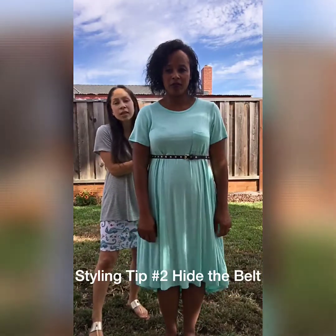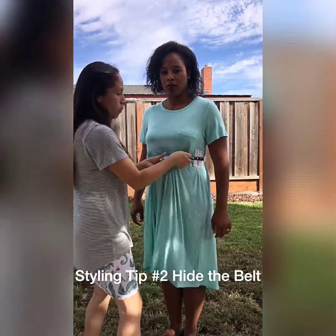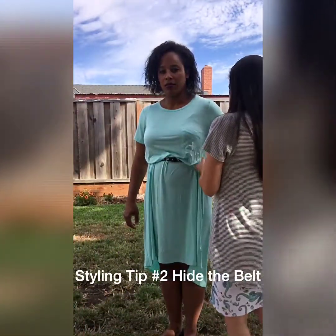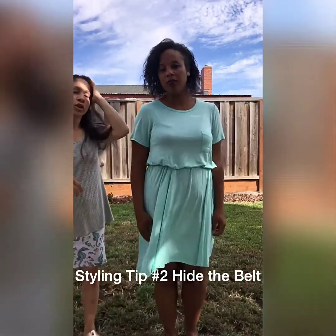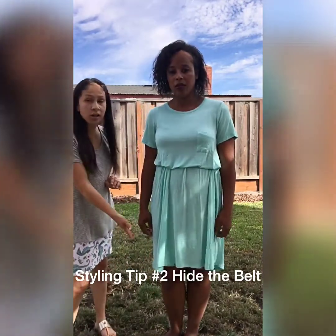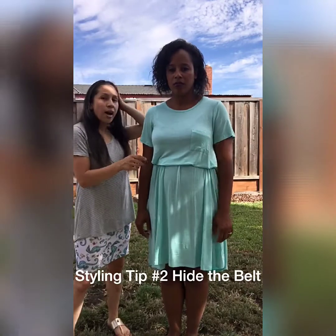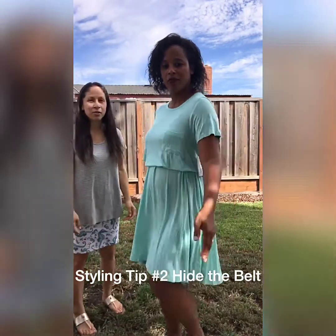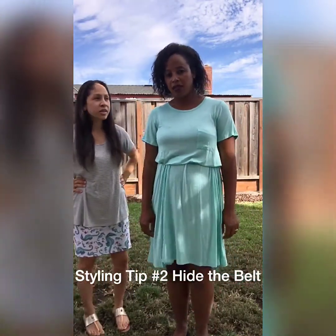Tip number two with the belt: put the belt on right below your bust, and then if you don't want the belt to show, pull the fabric out all the way around. This dress is long enough where you can pull it out like that and it won't be too short. You've hidden the belt and still have the same Carly dress but a different look. It gives it a whole new look — it looks like a different dress! And it was really easy — just belt and tuck.